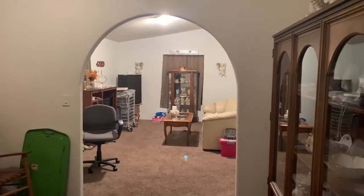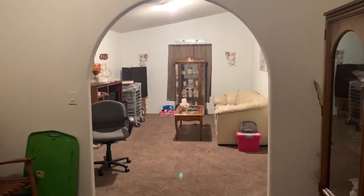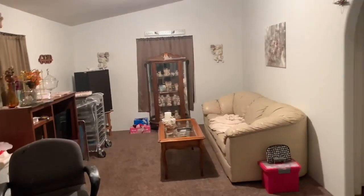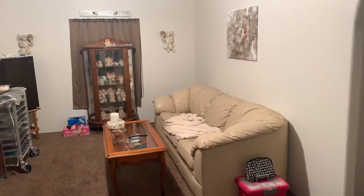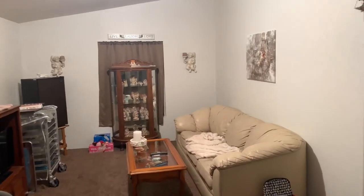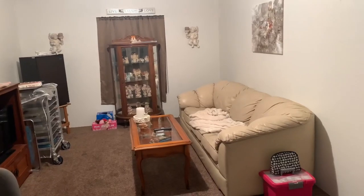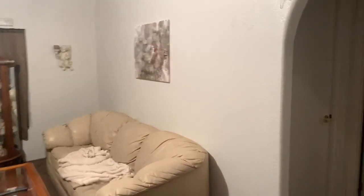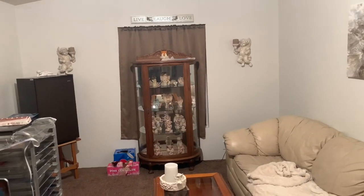Hi everybody, how you doing? So I thought I'd show you what my boys helped me move around and do. Those of you who remember that I used this as my painting room — I used to love this room to kick back in and relax. So I went ahead and put everything back in there and we painted the walls. My boys did a lot. And I was able to put my angel stuff back in here.